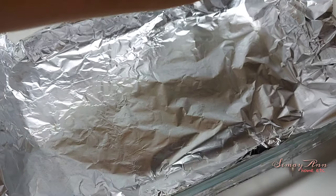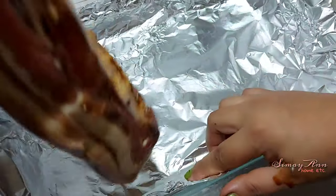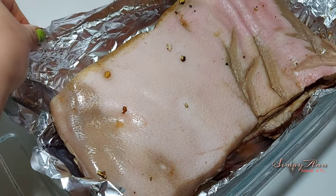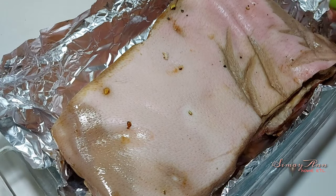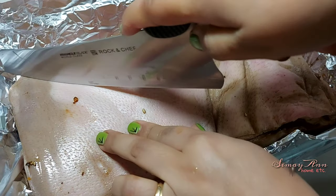I'm going to transfer this right now. This is pork belly. So I'm going to make sure it won't stick on my baking pan. I'm going to do some strips in here.